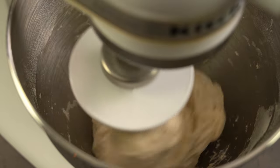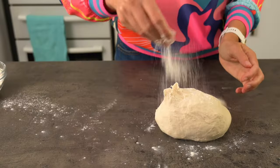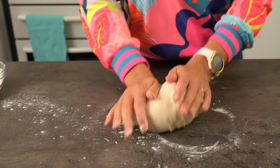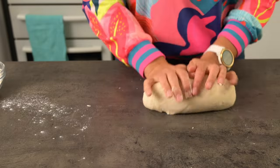Doesn't a dough hook make such light work of turning all of this into a perfect dough? If you don't have a mixer, just mix it and knead it by hand. It'll take a bit more effort, but just take your time.